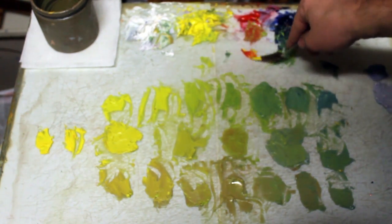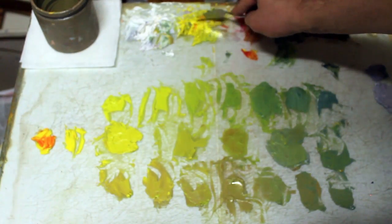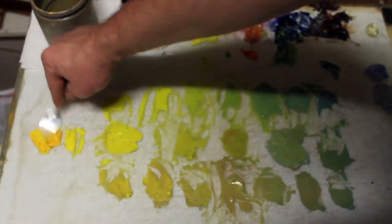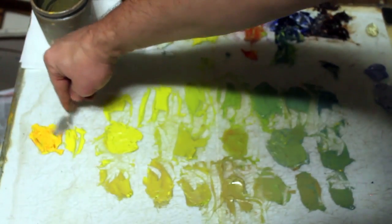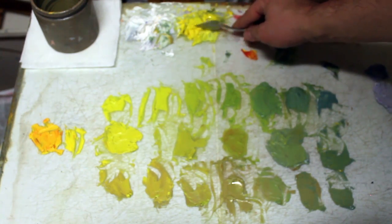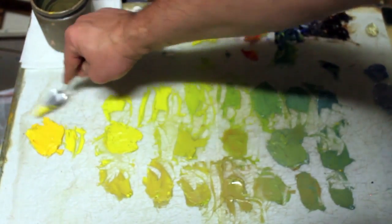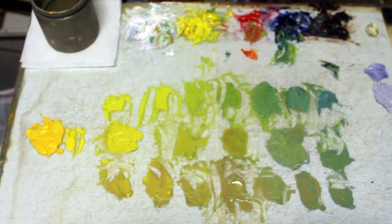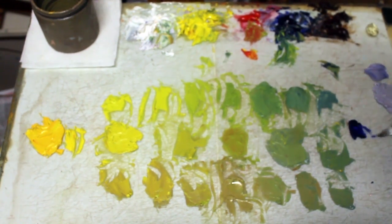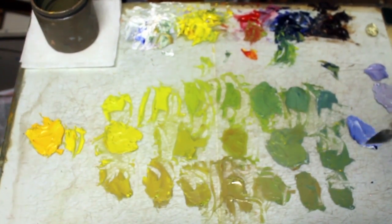I'm going to try to warm up that yellow so you can see what a warmer yellow will look like compared to the coolness of a lemon yellow. It probably gets a little more orange, but that's all right — you'll get the idea. I'm starting to run out of the cad lemon up on top. I should have probably put out some new paint, but that's all right. I'm going to mix a simple cool blue here so you can see just how blue-green those are, too.